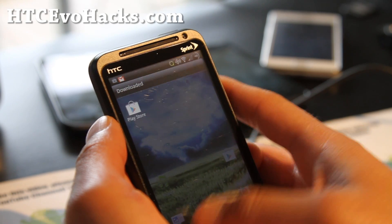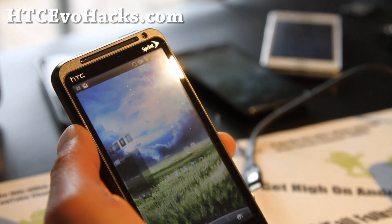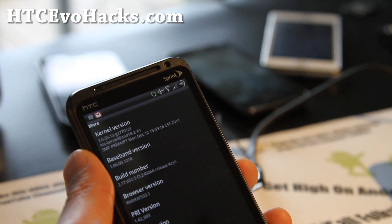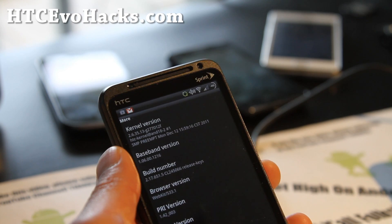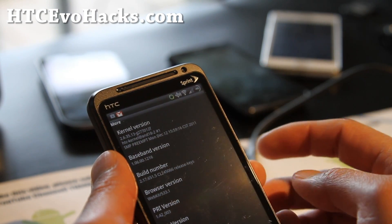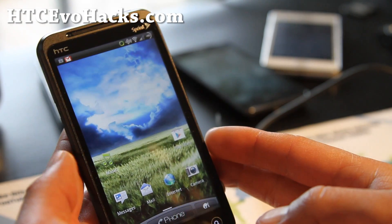You do get the Sense 3.0 experience — it's very, very fluid. Let me see if there's overclocking on this. Probably not. If you go into about phone and look at the actual software version — if it starts with HTC kernel, it's usually a stock kernel, so there's probably no overclocking.